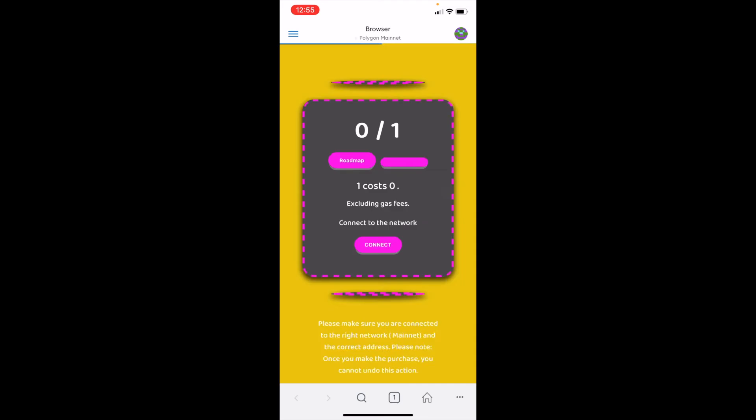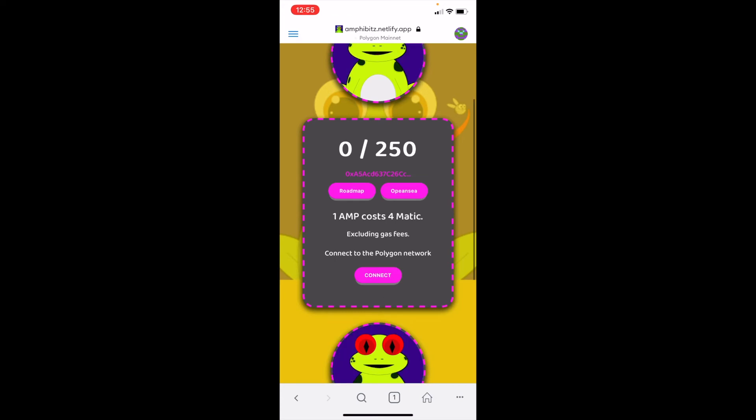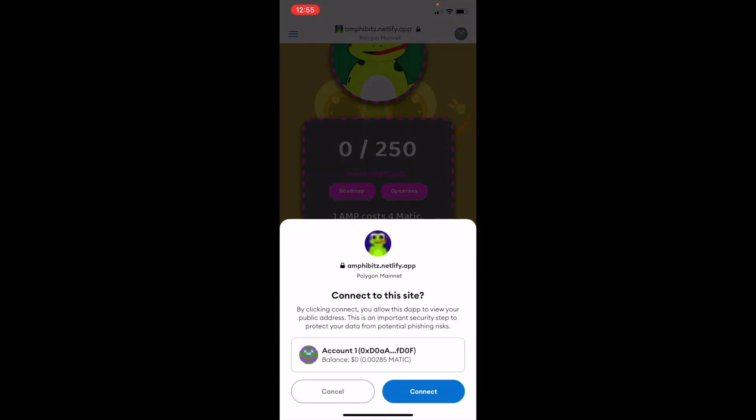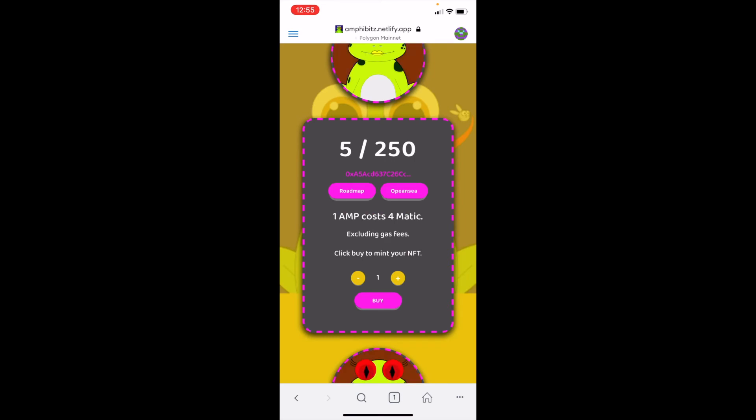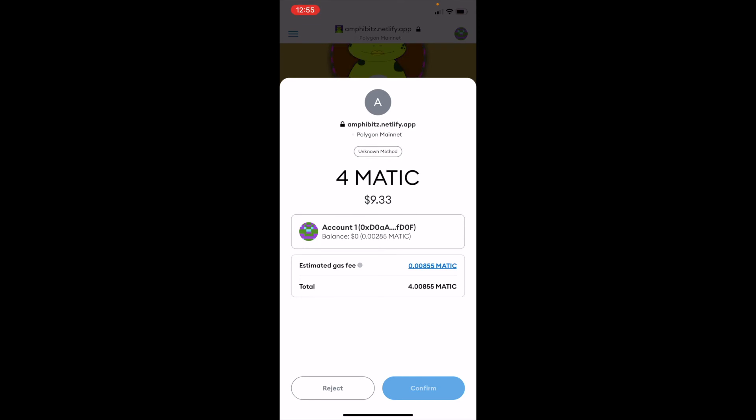Hit enter, and now you're on the minting website directly inside your MetaMask wallet. When you click Connect, your wallet actually comes up, and it's switched over to Buy — so now you can go ahead and mint your NFTs directly from your mobile.